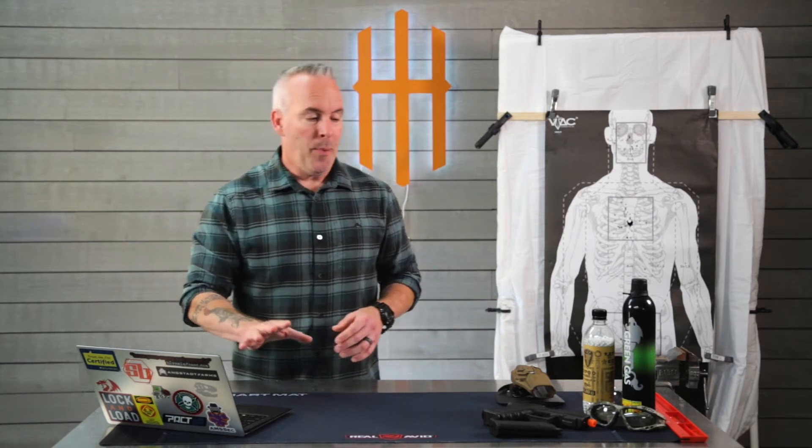As part of the training regimen — just a part of the training regimen — we've decided to use airsoft.